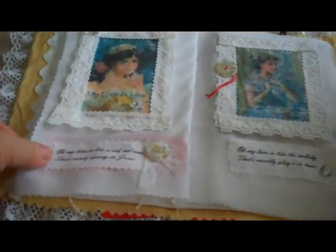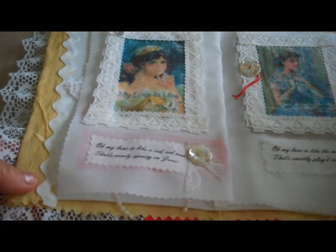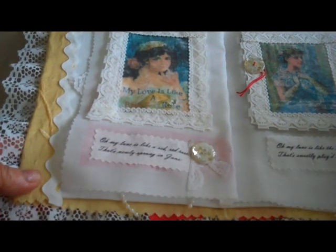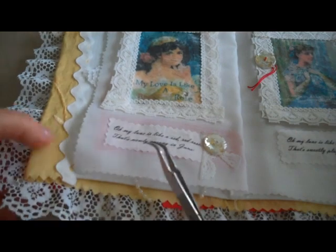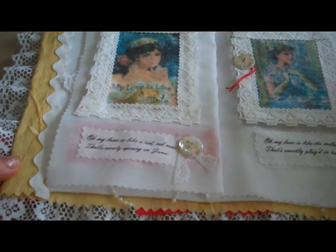The next page — these two pictures are framed in lace. This is a button, and these are rhinestones. And down here, printing onto fabric, some lines of the poem.